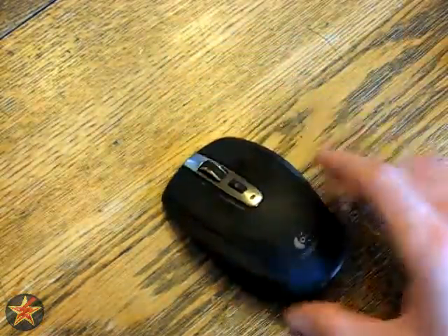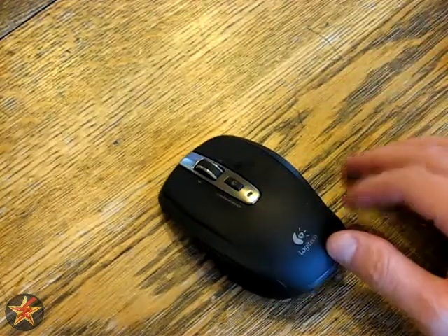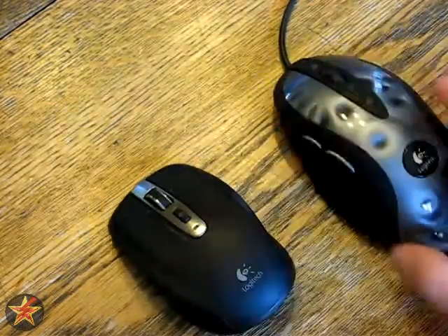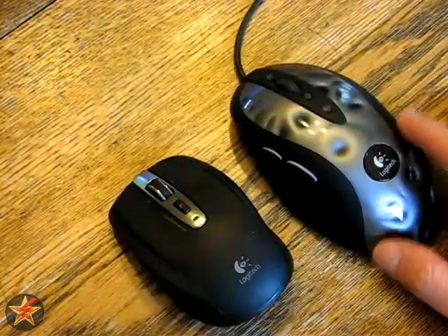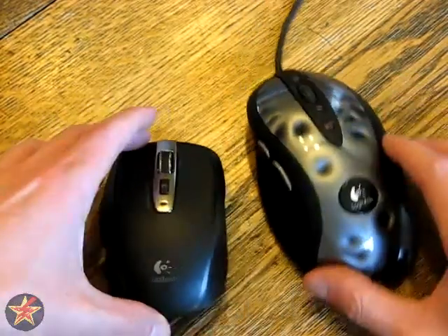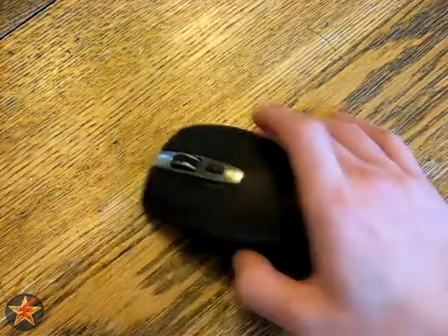It is a really small mouse compared to other mice — it is supposed to be portable, that's why it's small. Here it is compared with the MX-518, which is a standard size gaming mouse. As you can see, it is really small compared to the larger gaming mouse.